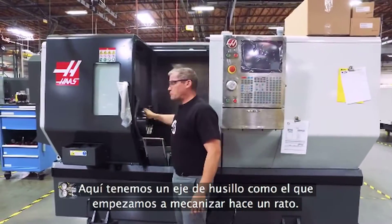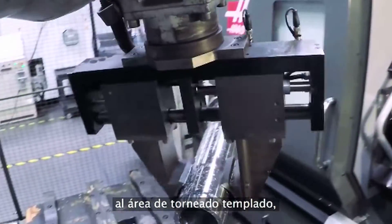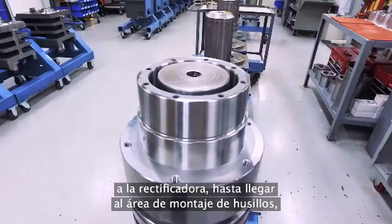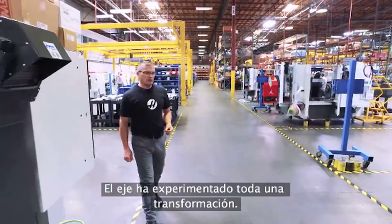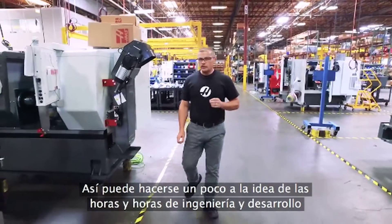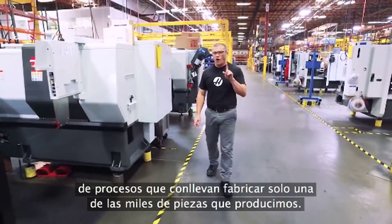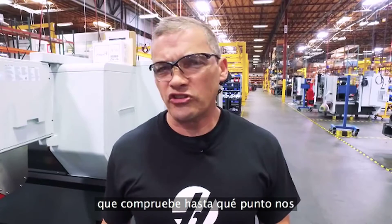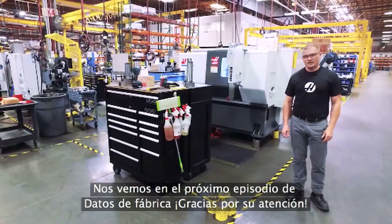And here's that same spindle shaft that we started with not too long ago. We've watched as this shaft made its way from our robot cell to the hard turn area, then the grind cell, and finally it ended up in the spindle assembly area where we turned it into a complete assembly. This gives you a glimpse into the countless hours of engineering and process development that go into making just one of the literally thousands of parts that we make — parts that make Haas machines better. In this show, we'll take you behind the scenes so you can see just how serious we are about making great machine tools. See you next time on Factory Facts, and thanks for watching.